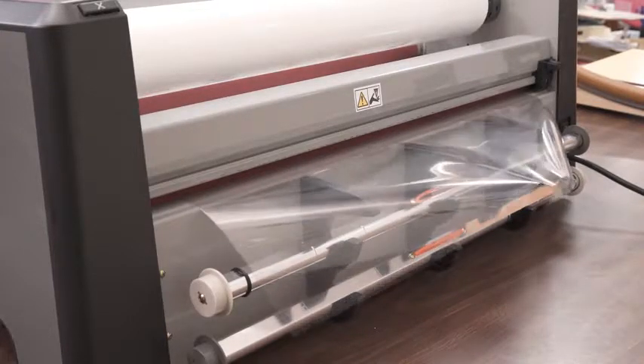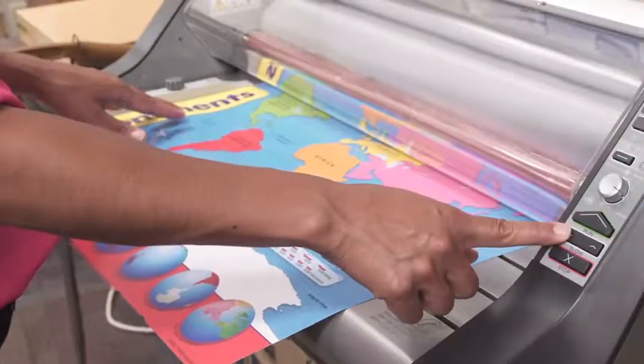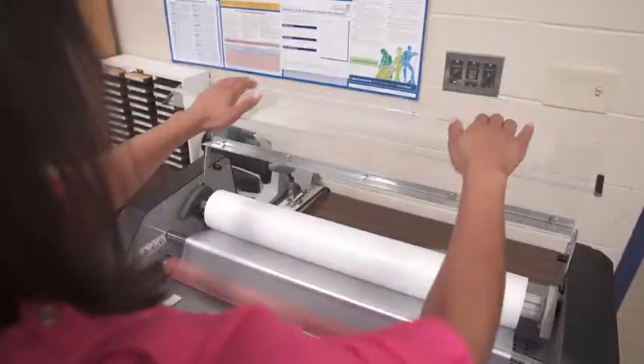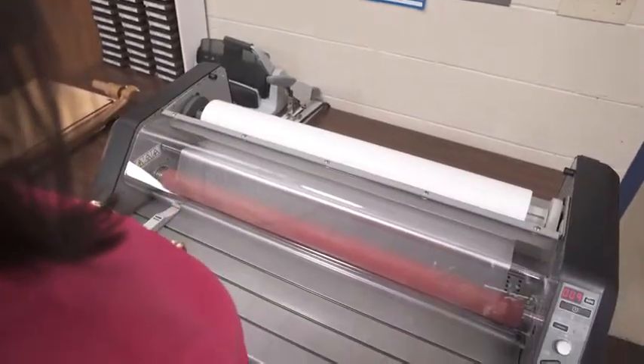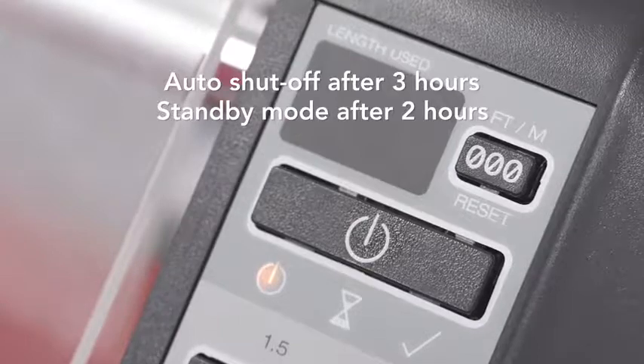Other great features include a slow forward and reverse button to clear jams, a safety shield to protect operators, and auto shutoff after three hours and standby mode after two hours.